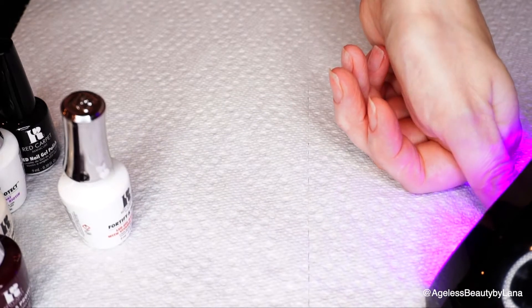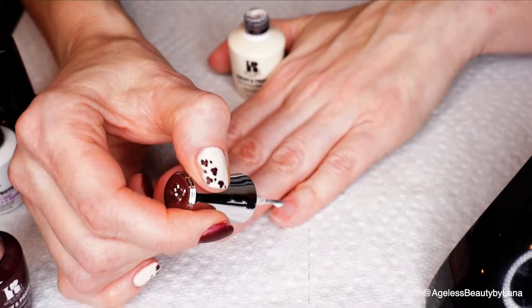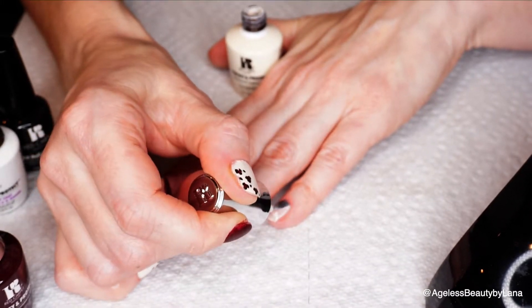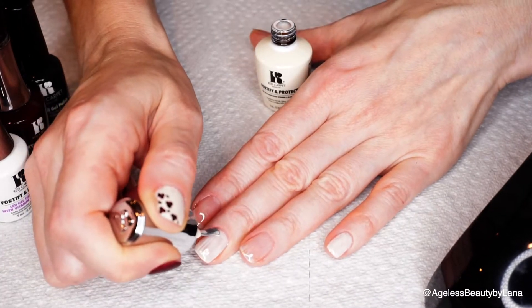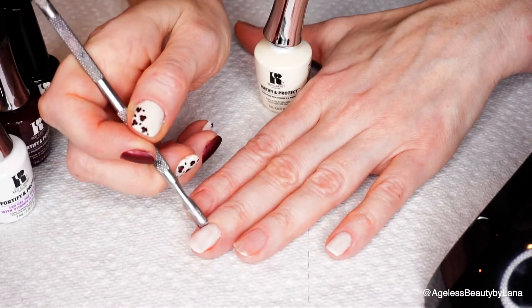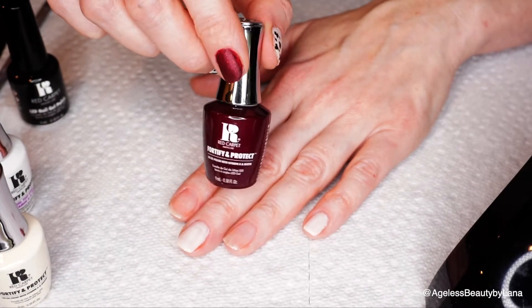Then I apply my thumb and cure it separately. Our first shade is 'Perfect Fit,' and I'll be applying this shade on my pinky, my middle finger, and my thumb. For my ring finger and my pointer, I'm going to apply this 'Luxe Sleighs' shade.